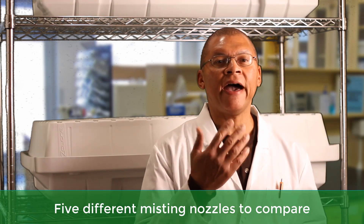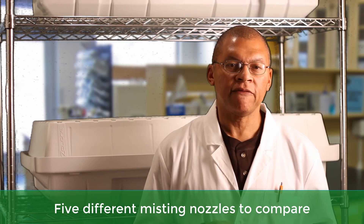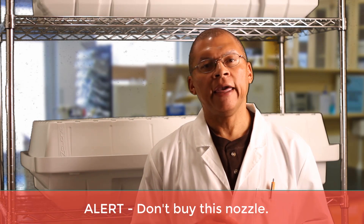What can we do as high-pressure aeroponic builders to verify that our nozzles are producing 50 microns? In this series I evaluated five different nozzles from various manufacturers. One of the nozzles I was greatly disappointed with — it failed totally when it comes to producing 50 microns in droplet size. That nozzle was actually the very first one I used because the supplier told me these nozzles are used for high-pressure aeroponics. After my evaluation, that is not the case.